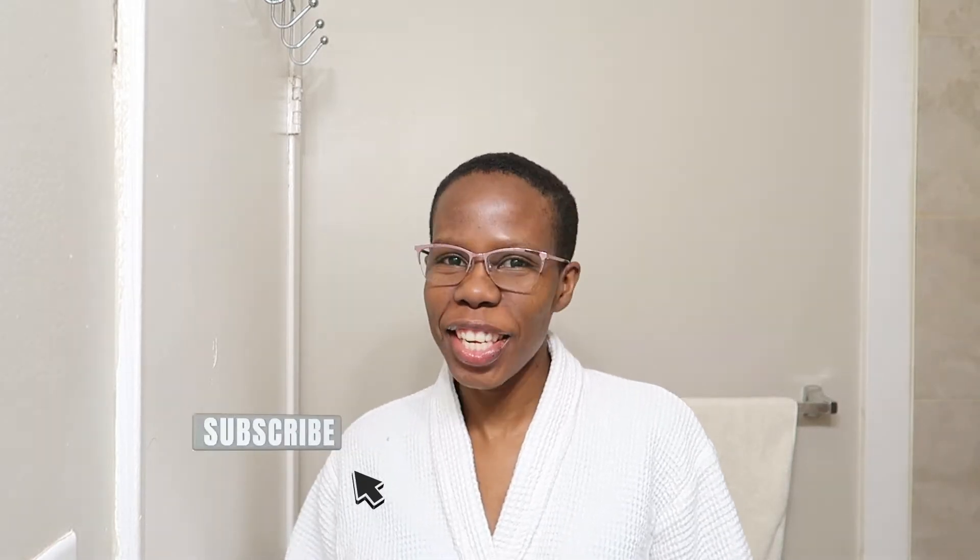Hey guys, welcome back to my YouTube channel. It is your girl Nino Illusion, and here today I have an amazing review for you.